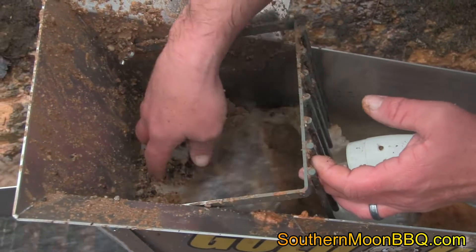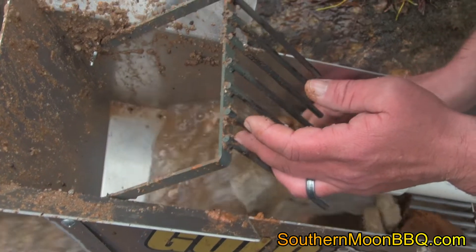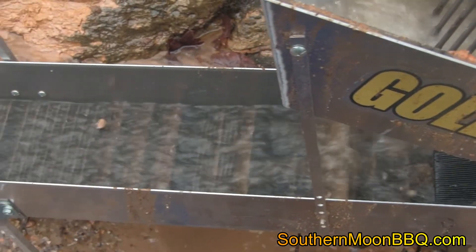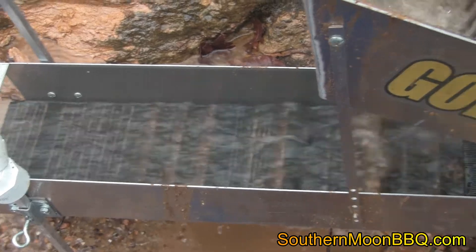We've had a lot of fun with the Gold Hog Mini and look forward to using it many more times. If you're in the market for one of these, we highly recommend it — it is certainly worth the money.